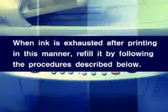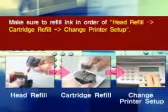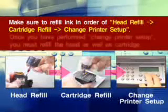Refill Method: Make sure to refill ink in order of head refill, cartridge refill, then change printer setup. Once you have performed Change Printer Setup, you must refill the head as well as the cartridge.